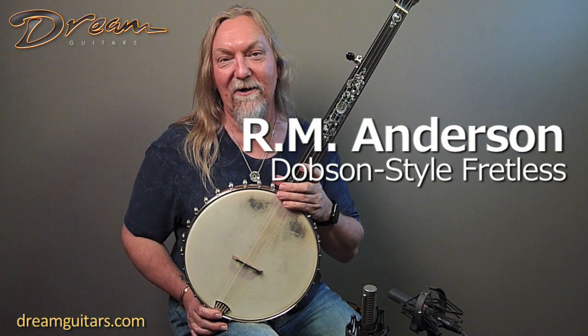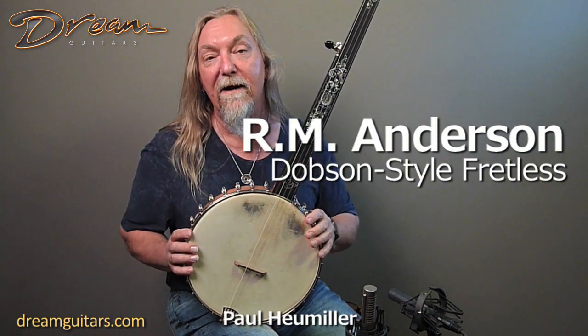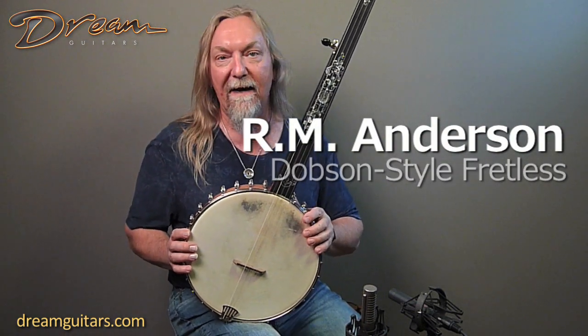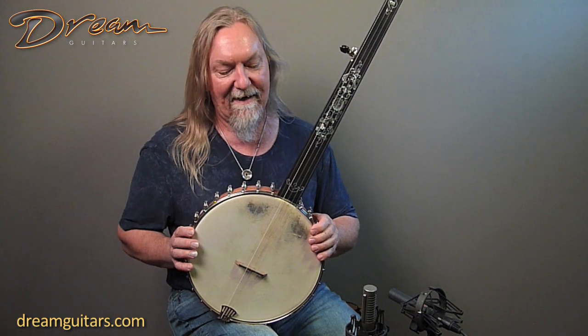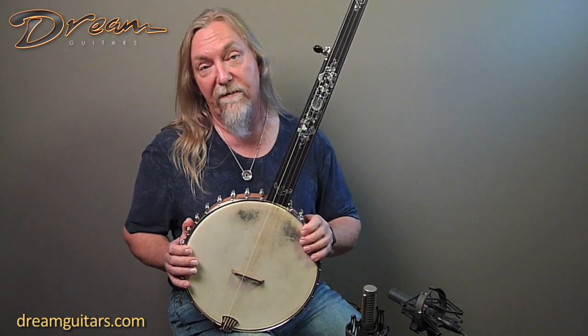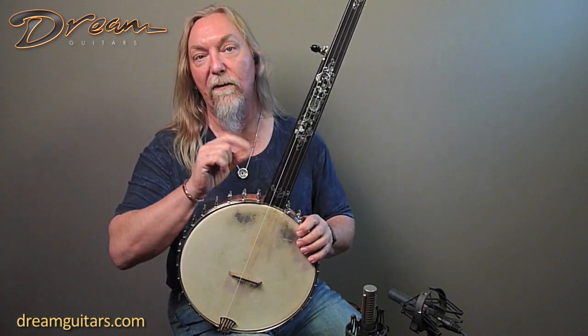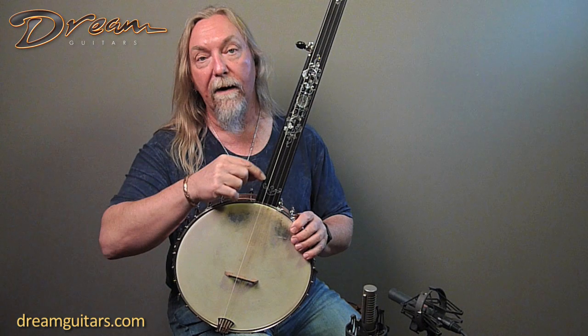Hey everybody, Paul Humeller at Dream Guitars with another amazing banjo from Robert Anderson, our neighbor and good buddy who lives right nearby here in Weaverville, North Carolina. Robert is one of the premier inlay artists in the world, as well as a great banjo maker. Please take time to blow up the pictures and really look close at his work here.